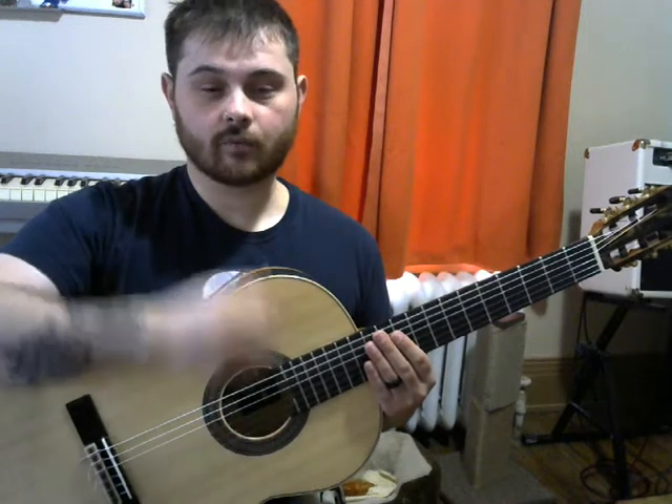I will be talking about country and rock and punk rock and all different kinds of things, but I like to teach classical foundations because it really helps your technique a lot. Before I played classical guitar, I played rock guitar — specifically punk rock — and I played for many years, and I couldn't read music or anything like that.